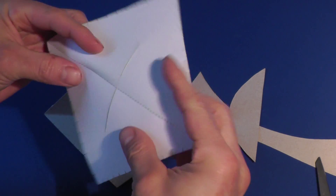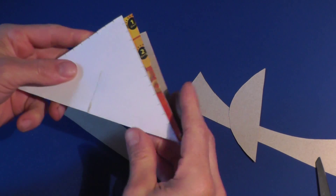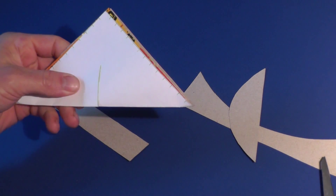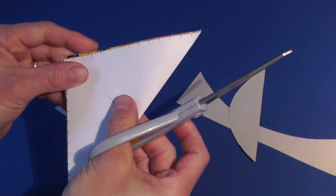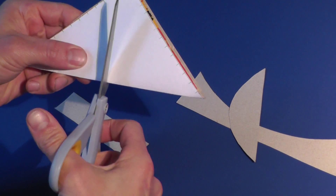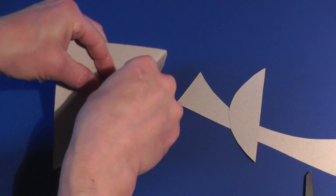Cut the slit across the fold using a craft knife, or by placing the pattern on the outside of the piece and cutting with scissors. Slip the small rectangular piece into the slit and form a 90-degree angle with the square piece.